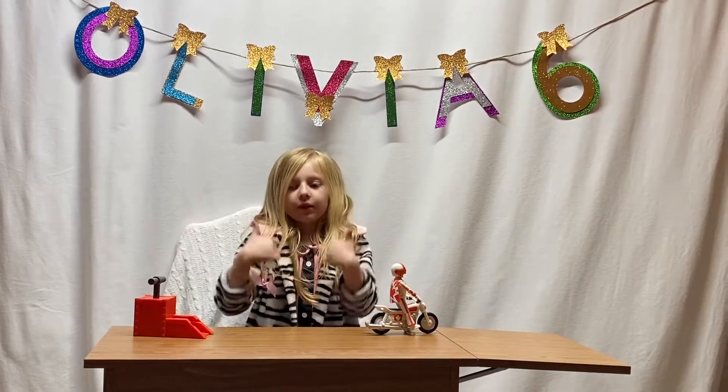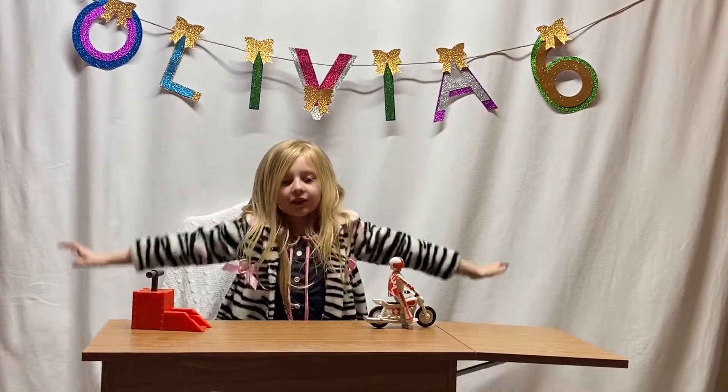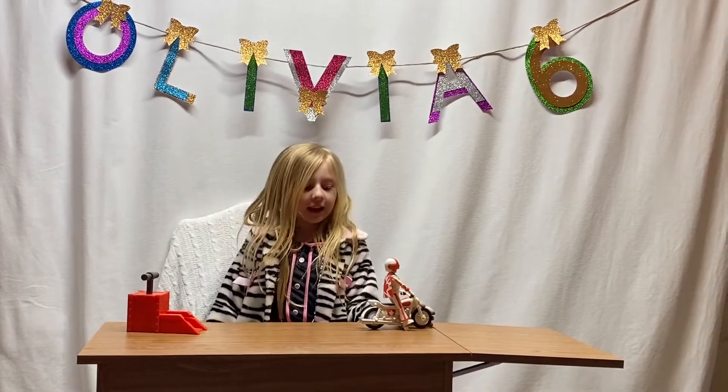Hey guys, welcome back to my channel. Before we get started, let's see if I'm an internal coach who gives you a thumbs up. Welcome back to the Libby Kate Unicorn Universe. So today we are going to test out this Doogaboom from Toy Story 4.